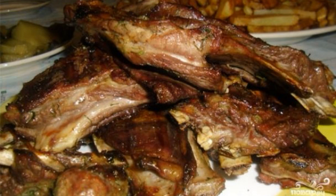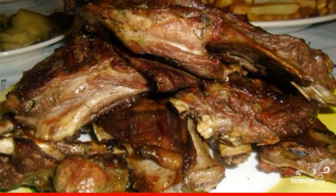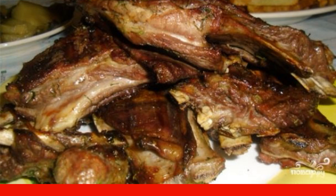If you do not know how delicious it is to make lamb ribs at home, then I offer you a simple step-by-step recipe for cooking them on coals that will not leave you indifferent.